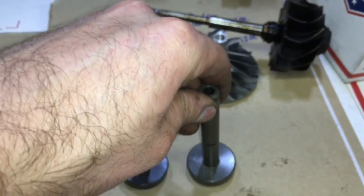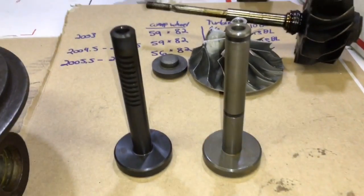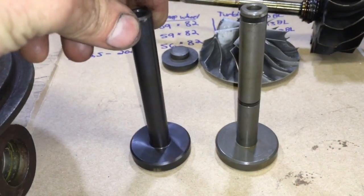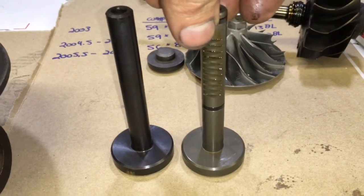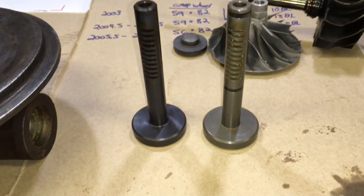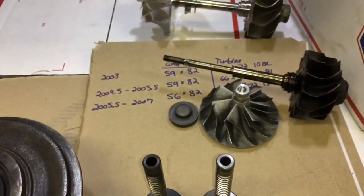This shaft right here is also different for different year models. However, I'm not sure which is which, but I do know that the one on the left came out of a 2006 model. I've seen the one on the right in various models also, so I think they just changed to the one on the left in the later years — but if I'm wrong please correct me in the comment section.